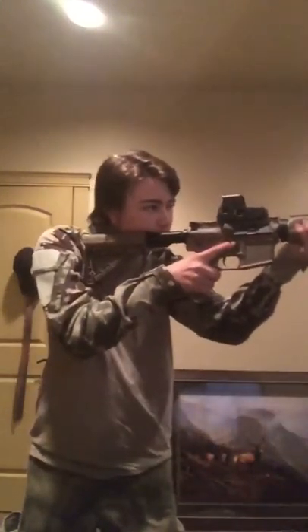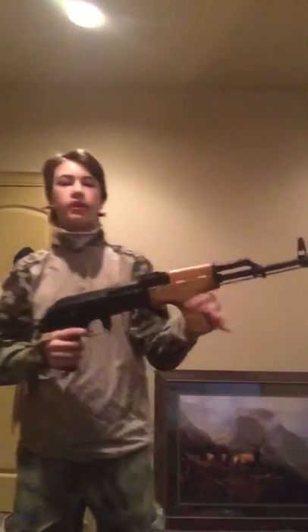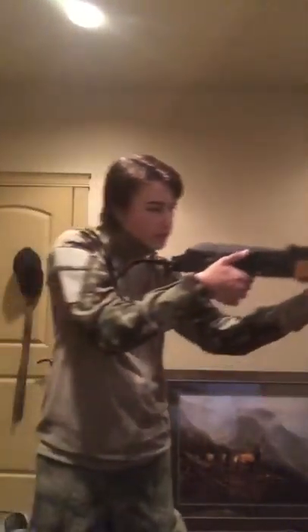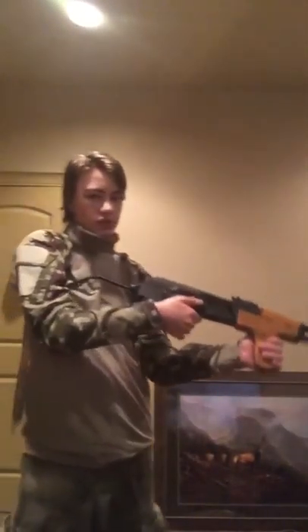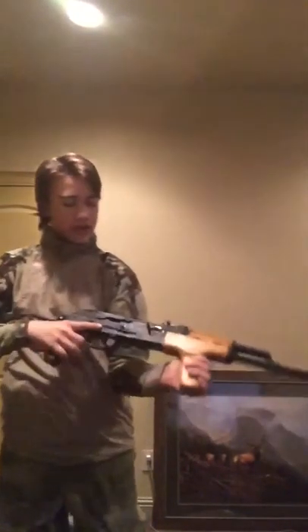Right here is my G&G CM16 — very nice, got a six-position stock. Next is my brother's CYMA AK-47 — very nice, very sturdy gun, I'll probably be getting one soon. It has electric blowback.